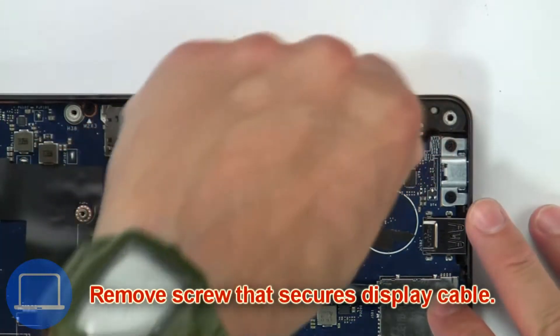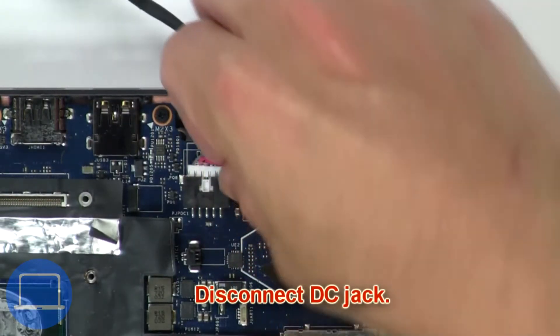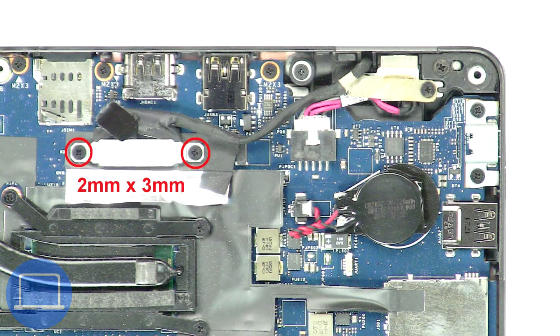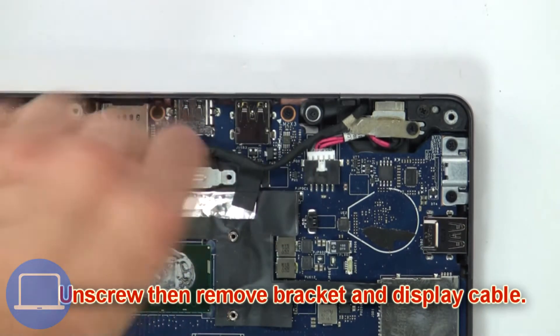Then remove screws that secure display cable. Now disconnect DC jack. Next, unscrew then remove bracket and display cable.